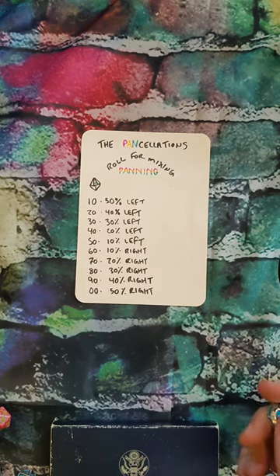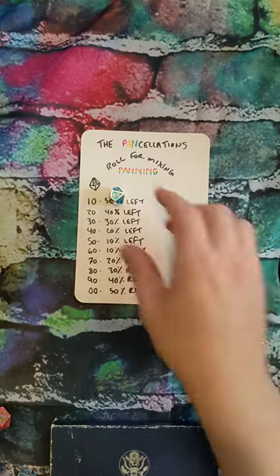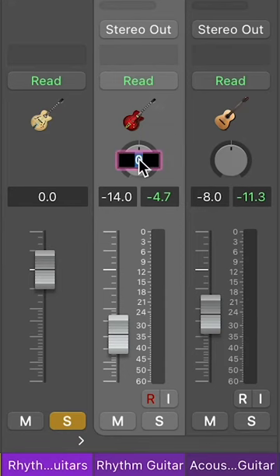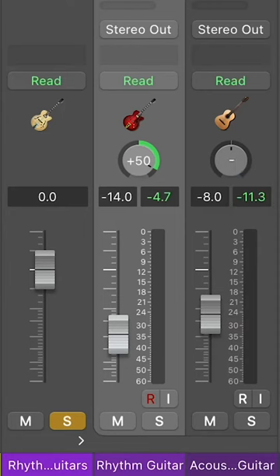This is going to be the rhythm guitar panning, we're gonna go left-right. We have zeros — that is 50% right. All the way to the right. That is gonna be 90, 40% right.